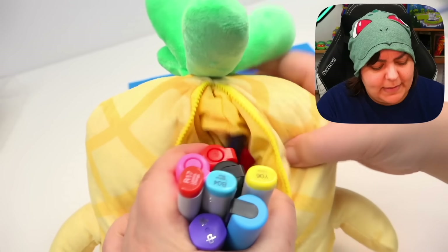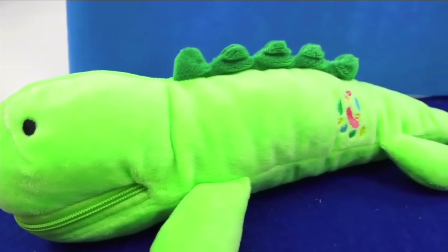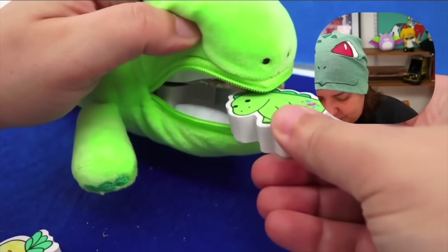This is really cute, but now you know how much you can fit in there. It's similar to the idea of the Pickle pencil case. And if you want to see it in more detail, you can see how much stuff you can actually put in there. Now we have the Pickle laptop case.